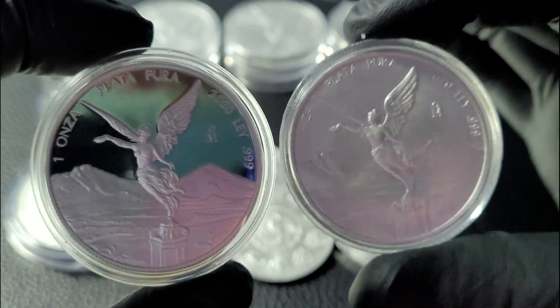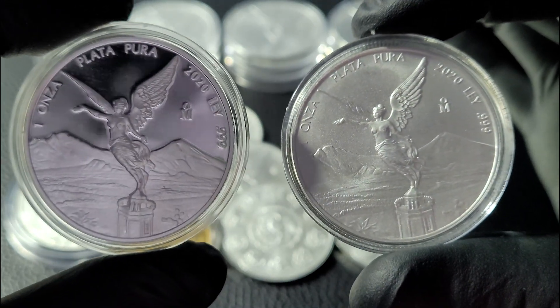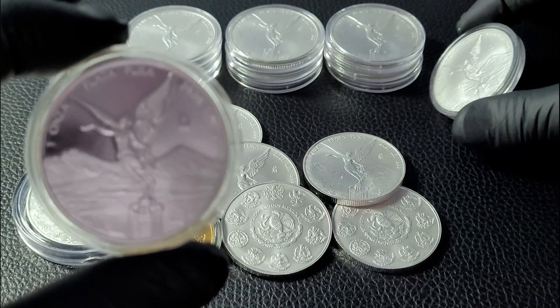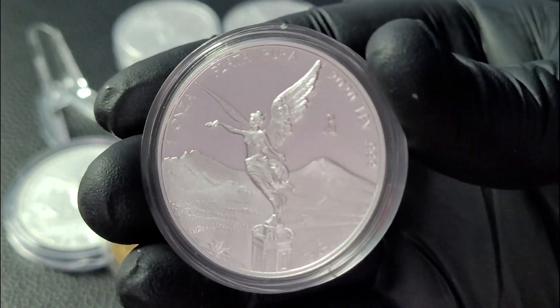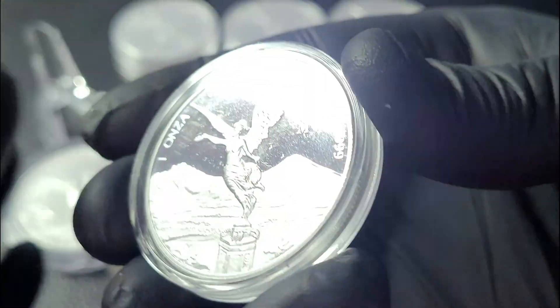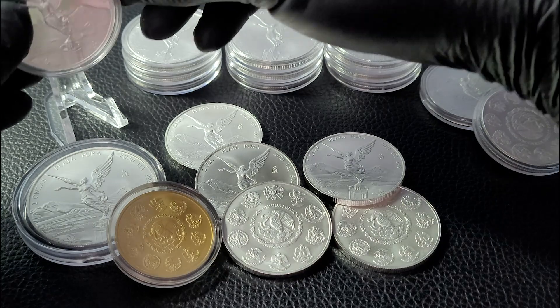Here's a 2020. You're going to get the polished, mirror-like finish with the proof coin, and you're also going to pay a lot more for it — the proof Libertads are quite a bit more expensive than the standard BU ones. The capsule actually shows some imperfections unfortunately, but the coin itself is beautiful.